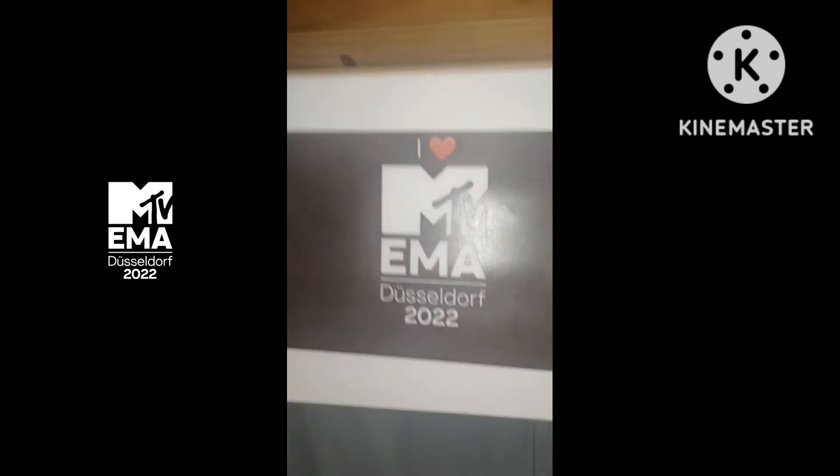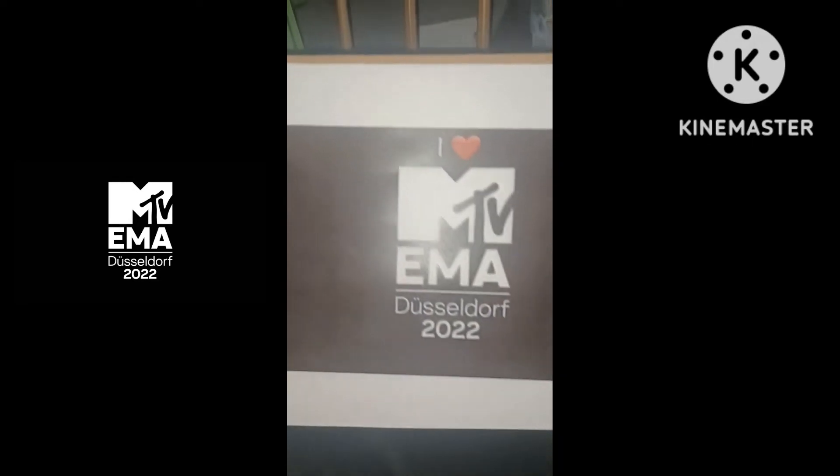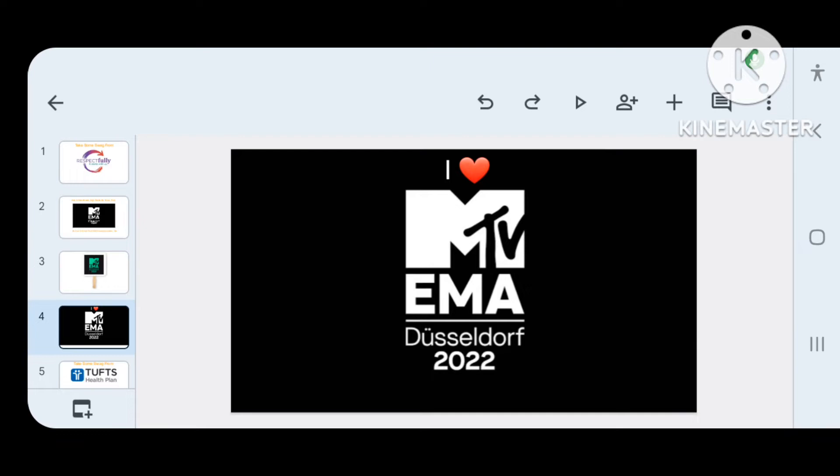Do y'all want to see something funny? I gave some of these out. These are MTV EMA signs I made on slides, which I'm going to show you in a second. Here's how I made it — I just typed in iHeart and put the logo on there.